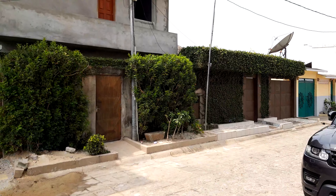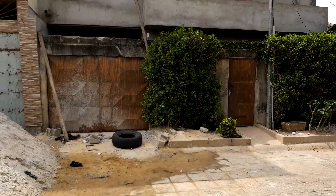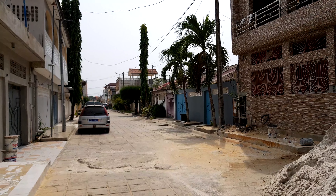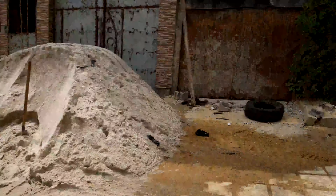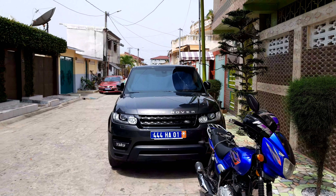4K videos — you can take a photo, wonderful, beautiful. Stabilization is not bad, not bad.